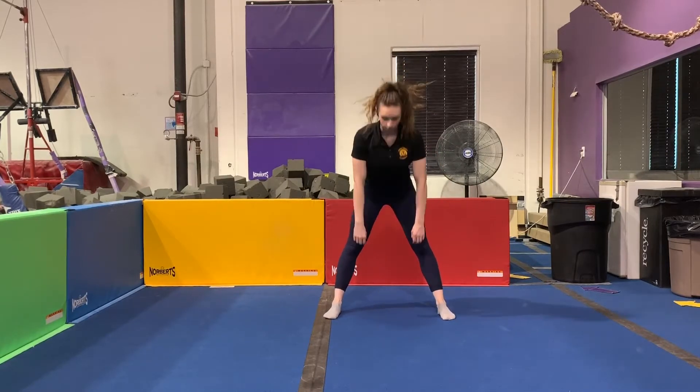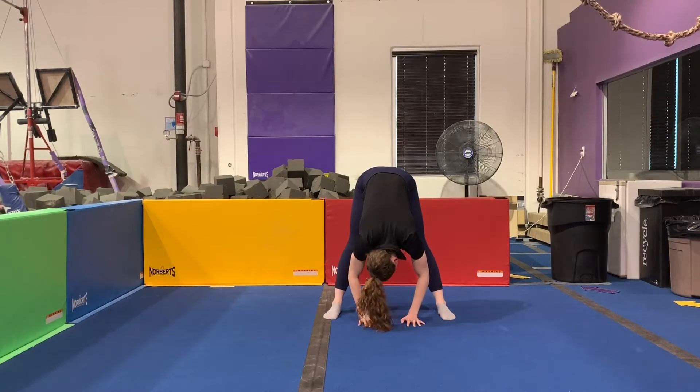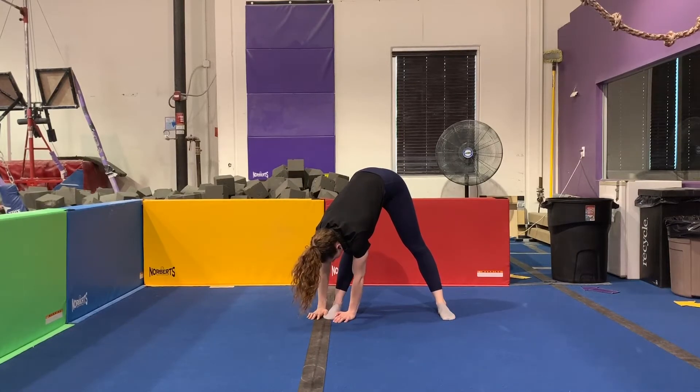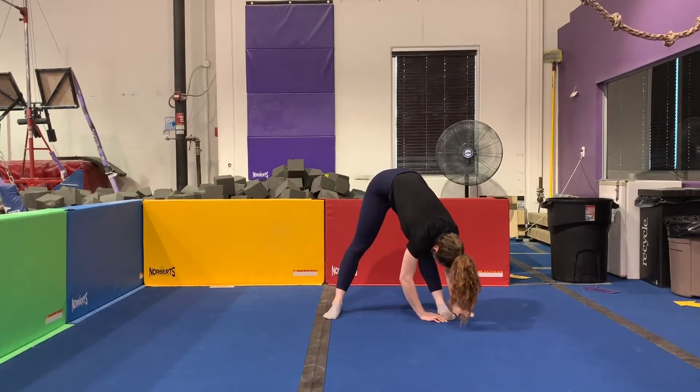We're going to begin with something a little bit simple. Feet apart, legs straight, your hands reach for the floor, and you want to let your head hang heavy — kind of wiggle it around side to side, up and down, chin to chest. Then walk your hands over to one side, keeping breathing in all of these stretches. Then walk your hands to the other side, bringing your chin to your chest so you're feeling that stretch in your neck and your spine.